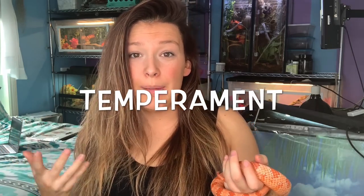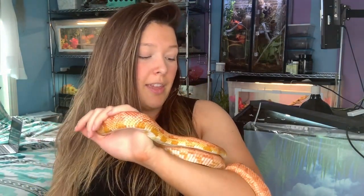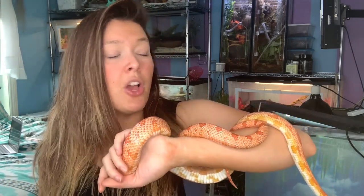Moving to temperament - these two are very different when it comes to handling. I ask people: would you rather have something that doesn't stop moving and is fun to handle, or something slow-moving that you can just sit and watch TV with? Corn snakes have a pretty good temperament - they're adventurous and nosy. You're going to see them quite often; Phoenix is usually out exploring or curled up on top of her basket hide.